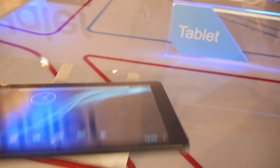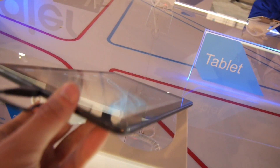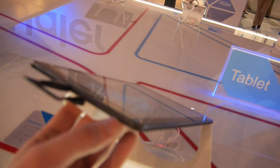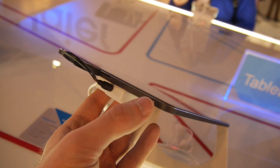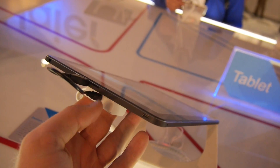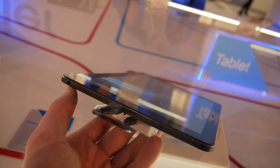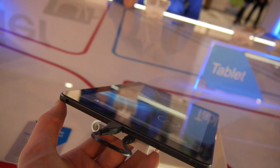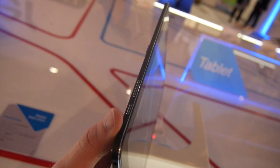You can see that we have a few ports, especially on the left side, where we have the micro USB for charging. We also have micro HDMI on the bottom and a micro SD slot, so we can extend the 8, 16, or 32 gig memory options available inside. There's a 3.5mm headphone jack on the top, and we also have the on/off switch and volume rocker.